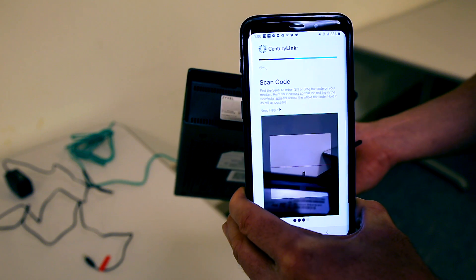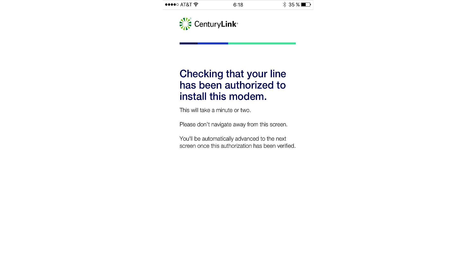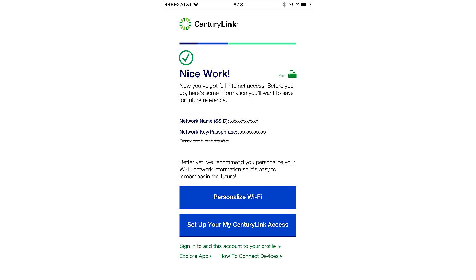Next, we're going to locate the serial number on the modem and scan it in with the barcode scanner in the app. CenturyLink will locate the account information and ask you to sign a service agreement. Once you do so, you're surfing the internet — congratulations!